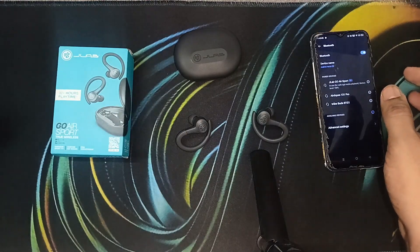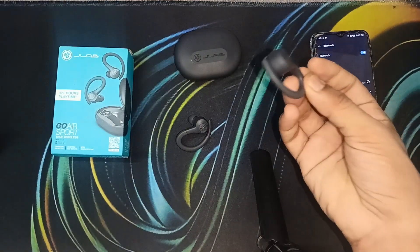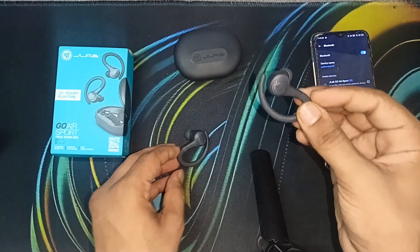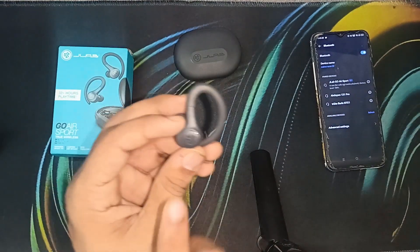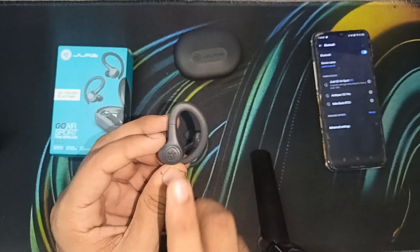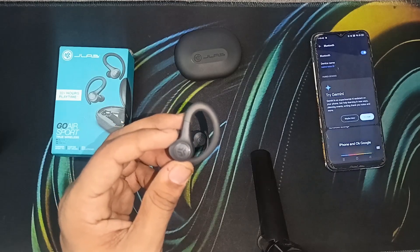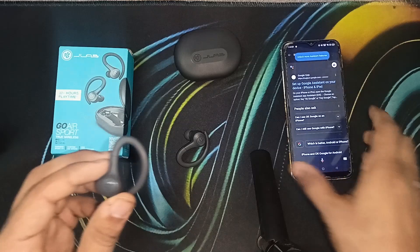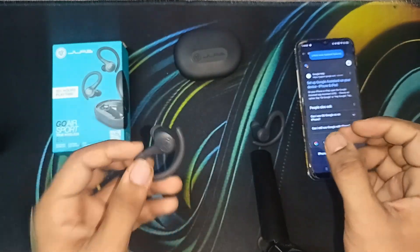Now we'll learn what the sensor buttons do. This is the right earbud and this is the left earbud. For the left earbud: a single tap will turn the volume down; a double tap will activate Hey Siri on iPhones or OK Google on Android; pressing and holding for one second will track back. You can see on my phone it activates OK Google because I'm using Android.